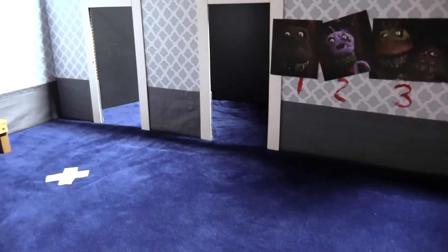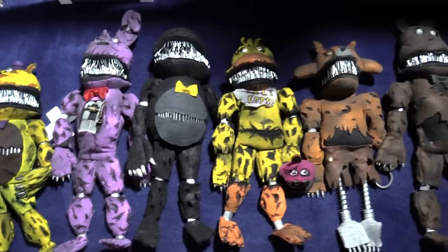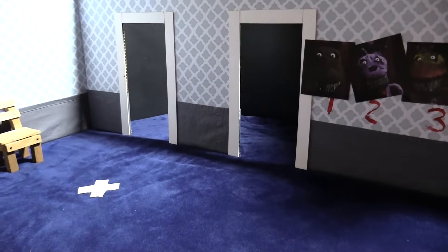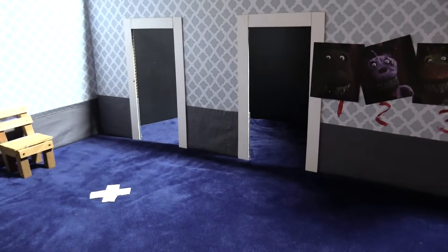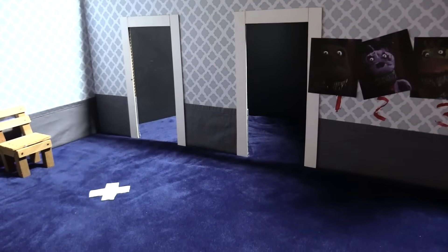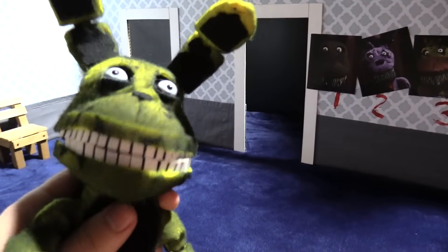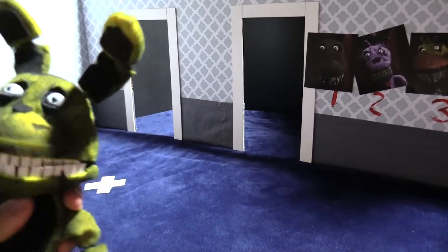Okay everybody, I hope you enjoyed the plush collection. Make sure to check out the episodes associated with those — they are pretty cool. And also, if you want us to do any other sorts of plushes, let us know in the comments what plushes you'd like to see, and we just might put them out. Bye-bye!